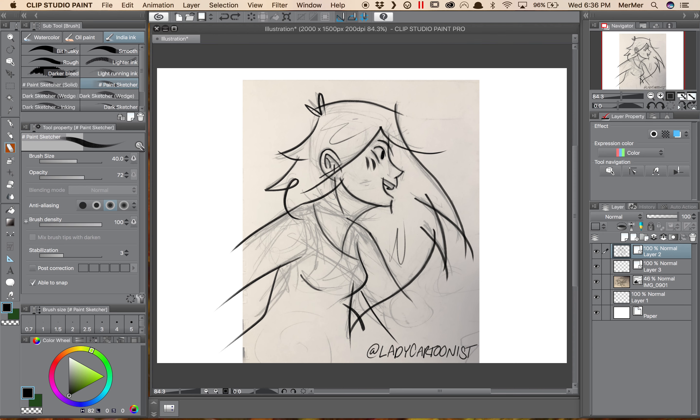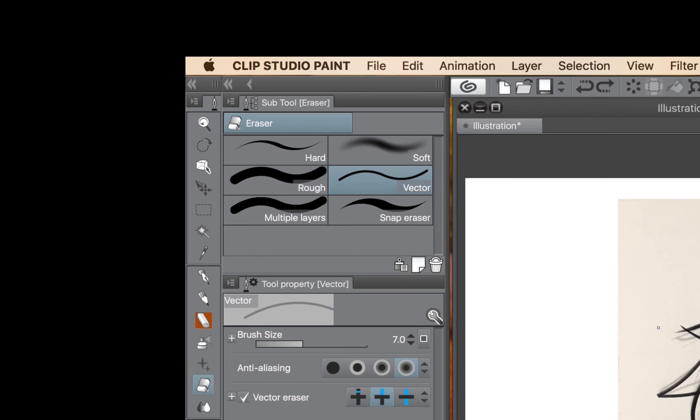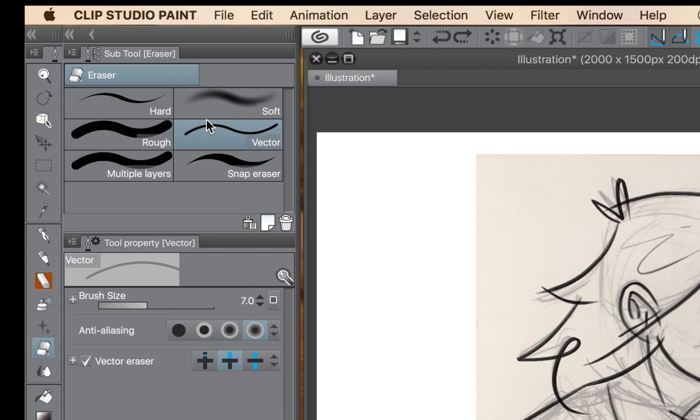Here I've brought in a photo of a very rough sketch from my sketchbook and done some basic line work on top of it. The first thing I'm going to do is hit E on my keyboard, which will bring up these two palettes over here. The top one are the options for the eraser tool. I have vector selected, so below it are the tool properties for the vector eraser.